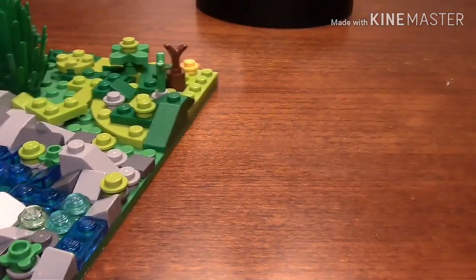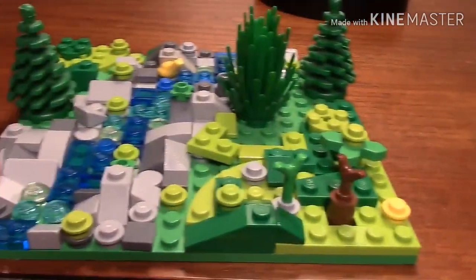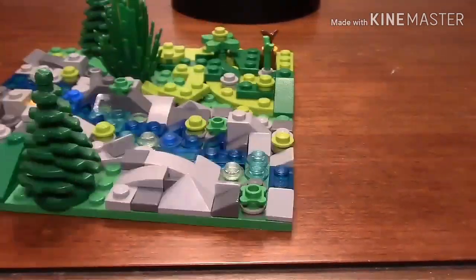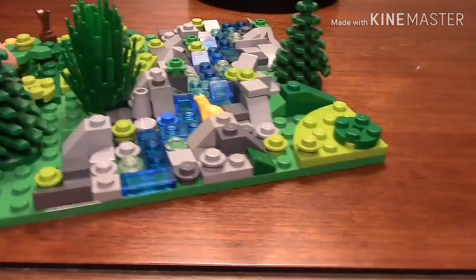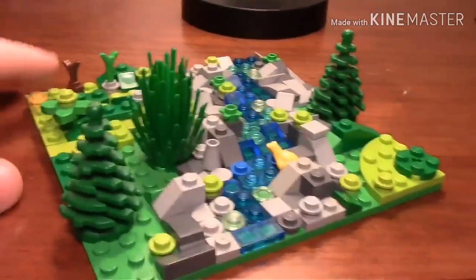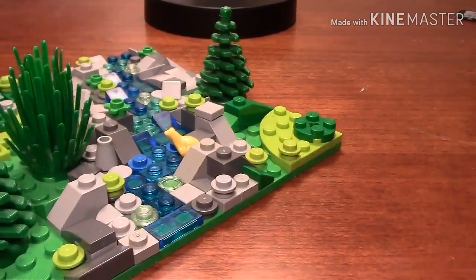Comment if you want me to start videoing my hunting — I plan on it anyway but I just want to know if you really do want me to. I'll probably make more fishing videos too; I've only made the one video, it's not really fishing, it's just videos of the fish that are in our pond.